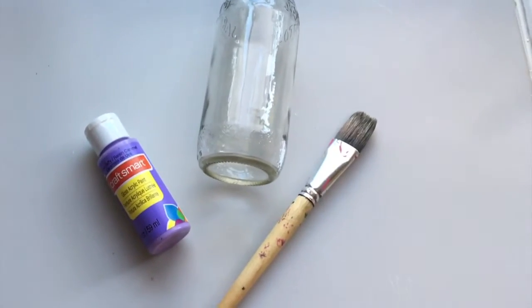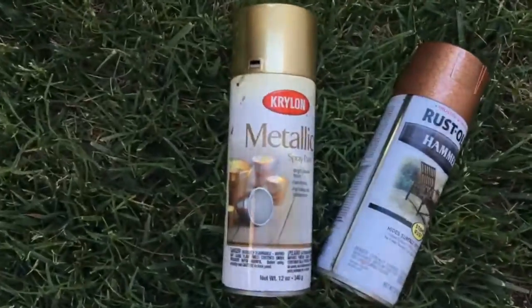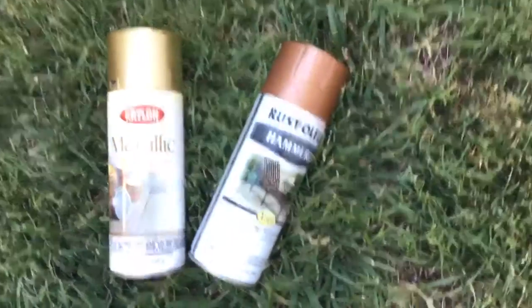First, you're going to need some paint, a paintbrush, and a bottle. Next, you want to take some spray paint as well. I just picked gold and rose gold.